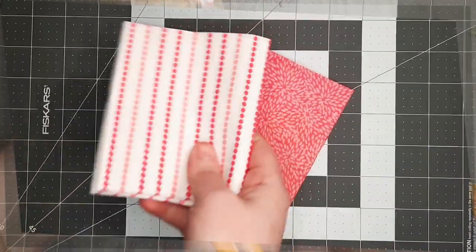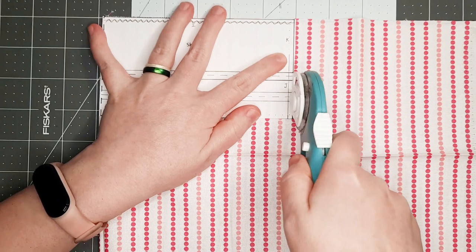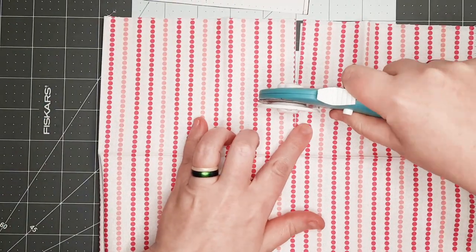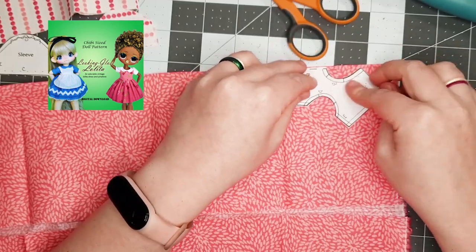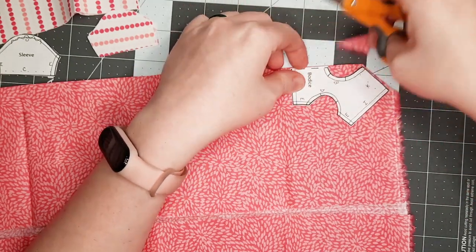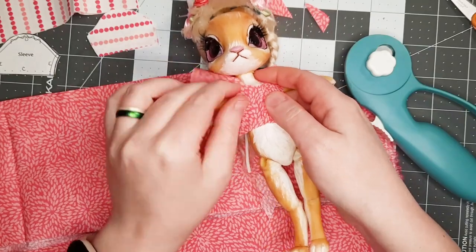One of my favorite things about spring is seeing Easter dresses on display in stores — this is my inspiration for the dress that I'm making for my bunny. I'm using the same pattern I used for my recent LOL OMG repaint, which is the Looking Glass Lolita pattern from RequiemArt.com. I didn't make many modifications this time — I used the short sleeves, bodice, and skirt pieces. It looks a little bulky now, but after sewing all of the seams it should fit just right.